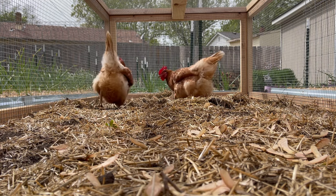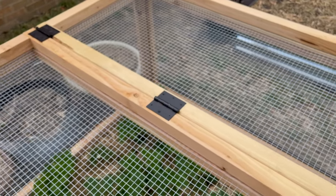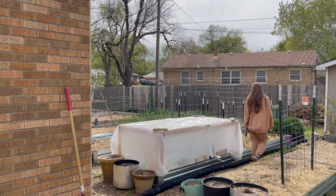I also wanted easy accessibility on both sides to maintain the garden bed without having to remove the cover or have any doors in the way. This actually made a really great frame to add some plastic over when a freeze came through the other day. So without further ado, let's go ahead and jump into this build.